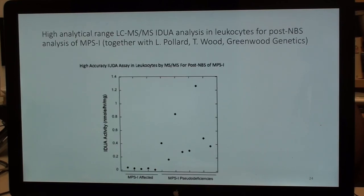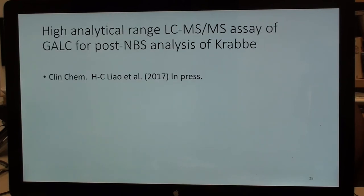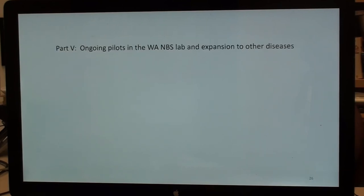Preliminary data from work with Laura Parler and Tim Wood at Greenwood shows pseudo deficiencies for MPS-1 well separated from MPS-1 affected patients in leukocytes, again using high analytical range LC mass spec. This also works for Krabbe disease, recently published.